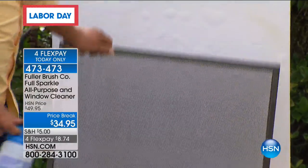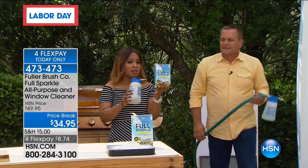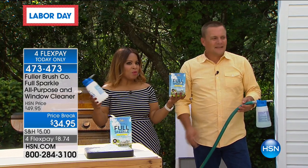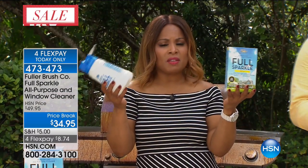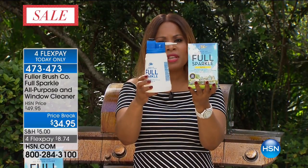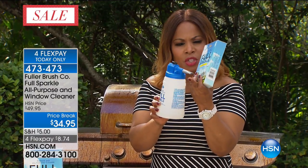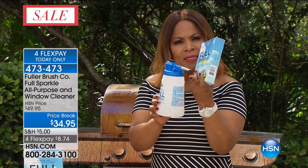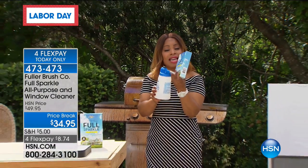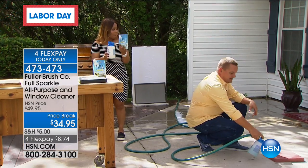Think about how much time that saves you. A little bit goes a long way — this one box is going to clean up to 60 windows. A lot of you won't have that many windows, but depending on the size of your home, it could last you for more than a year. So these are the two things you're getting: this special bottle and this spray nozzle, which connects to your water hose so that it will reach the second story of windows.